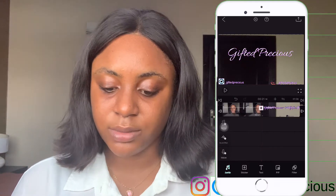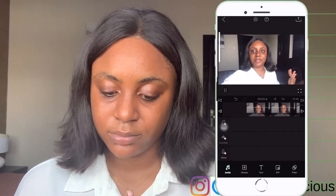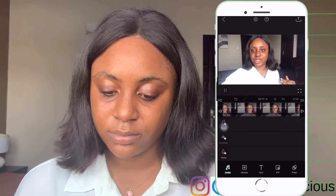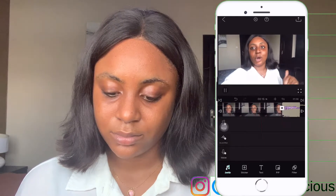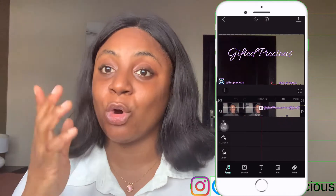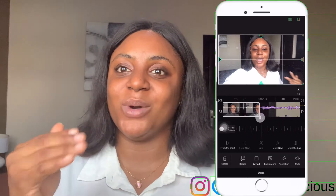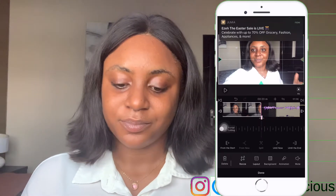My intro is now added into the video. I play it back to check how it flows. At this point I realize I didn't split it properly, so I move the cut point a bit to make it align correctly. While you edit, you listen as you go to make sure everything lines up.